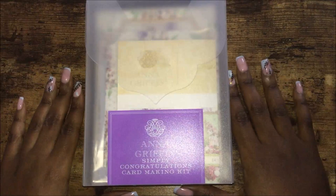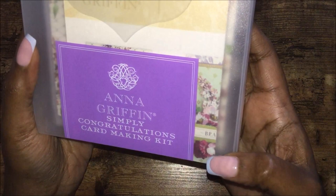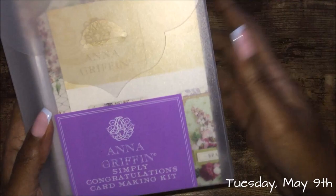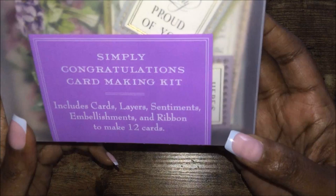Welcome back to Greetings and More by Creative Connor. Today's video I will be showing you the unboxing of the Anna Griffin Simply Congratulations card making kit. I got this off of HSN on Craft Day, and if it's still available I will link it in the description just in case you're interested in purchasing. I'm going to do the unboxing but first let me tell you what's included.